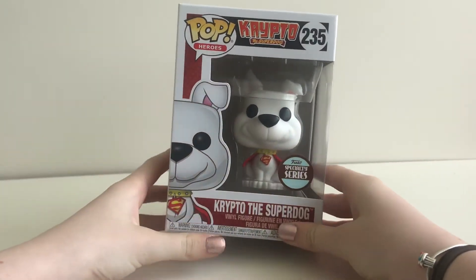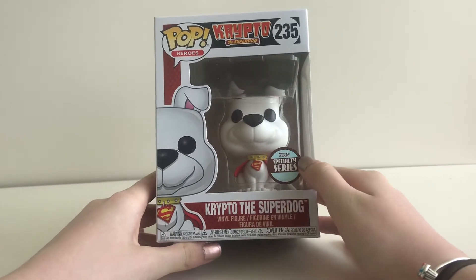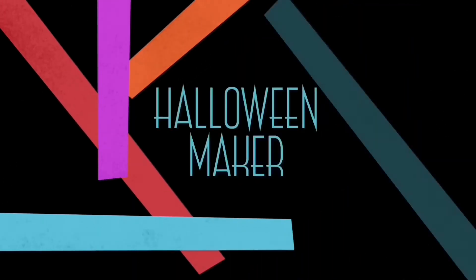Hey guys, today the pop we're going to be unboxing is Crypto the Superdog, Specialty Series number two three five - the channel for all your pops.